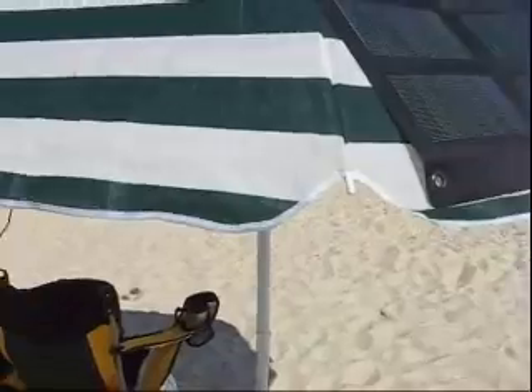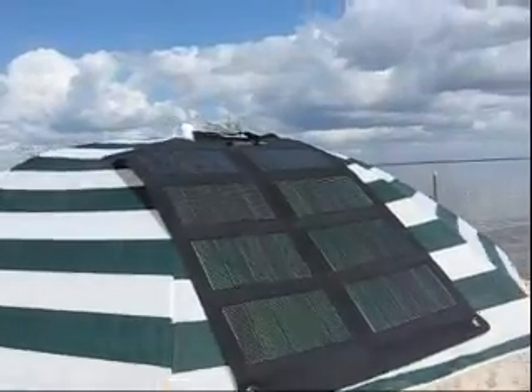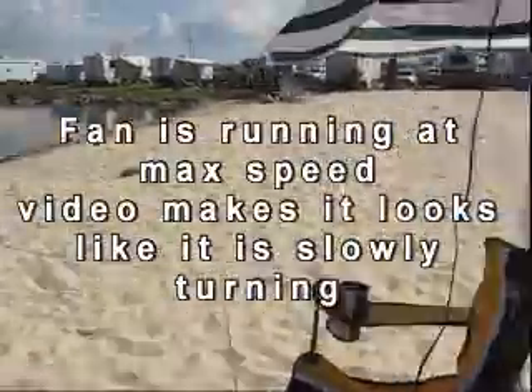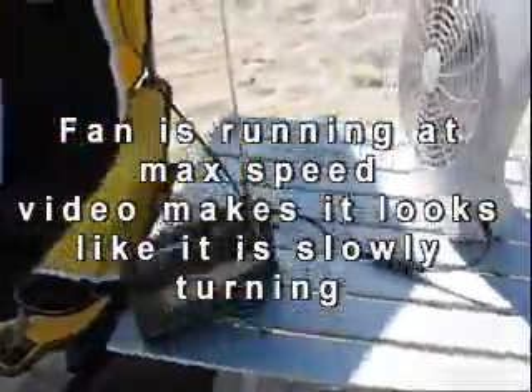I've got my little setup here on the beach. I've got a fan because there's no breeze, so I put my flexible solar panel on top of my umbrella to feed directly into the fan and give me some air, since there's no breeze whatsoever here on this lake. Of course I've got my solar-powered radio as well.